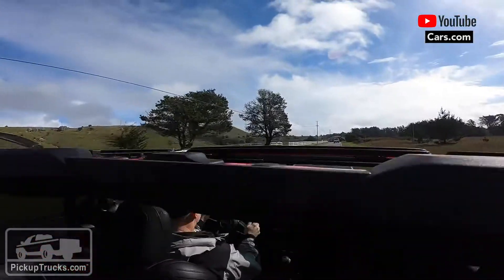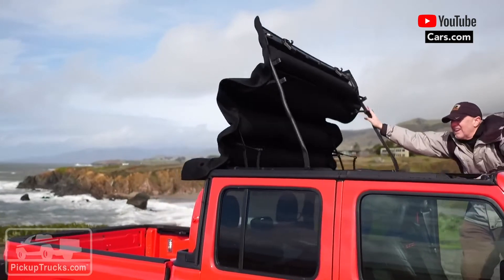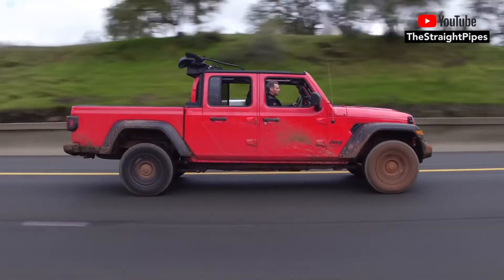If you want to get enthusiastic and feel sporty, bam — drop the top back. It's a friggin' convertible truck. It's so cool.